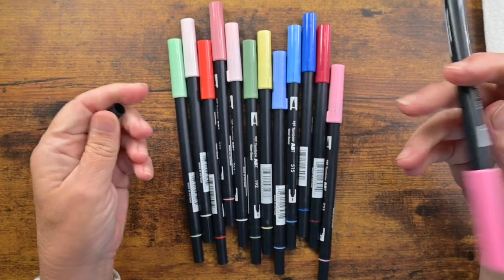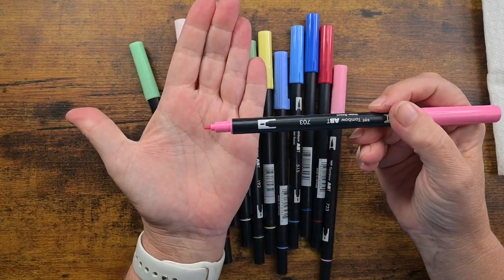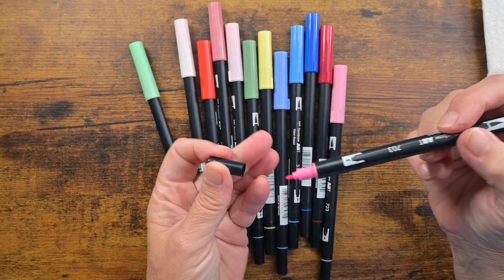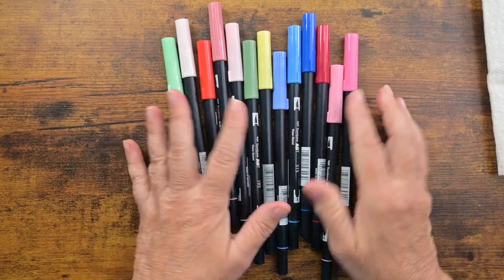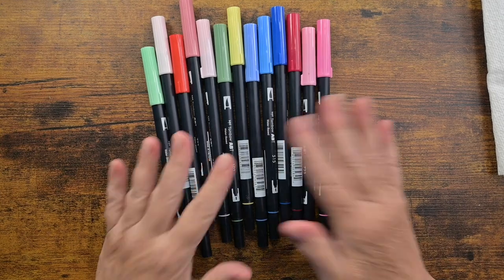Then you have the bullet tip, which is great for mono lettering, also great for outlining and coloring and different things as well. So it's a dual tip. Now when you put the caps on, make sure you hear that little click or they might dry out — and you do not want them to dry out on you.